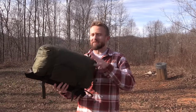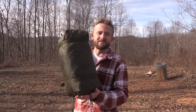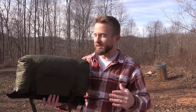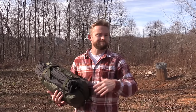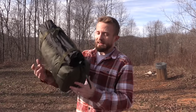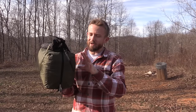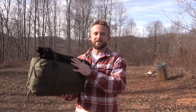I'm back for one more second just to point out that the carry case — the compression sack for this tent — is really too small. If you spend a lot of time folding your tent super tight you can get everything to fit inside, but when I pack it like I would on an average trip, doing it fairly quickly but fairly well, I was unable to get my poles inside the sack. I'd really like to see a bigger sack included with this tent.